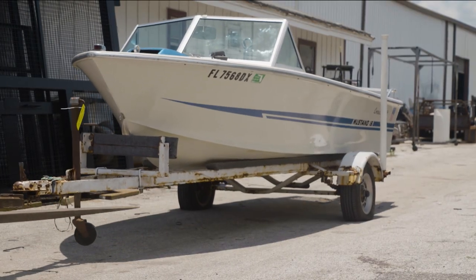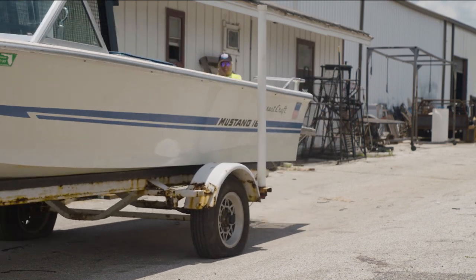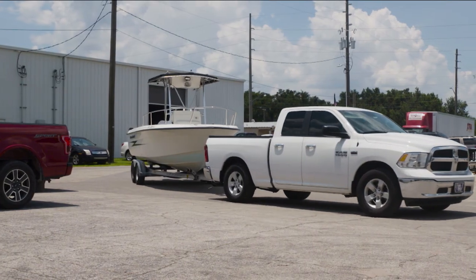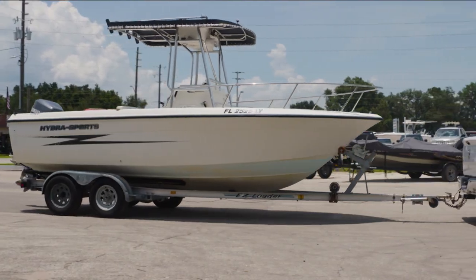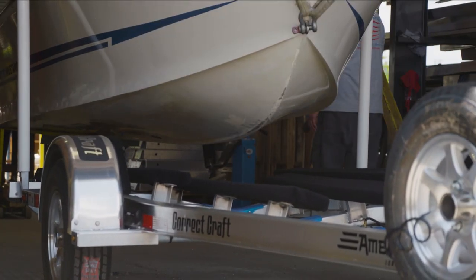For many boat owners that trailer their boats, a lot of their investment and maintenance has gone into the boat and not the trailer. After years of wear and tear, boat owners are bringing their boat and trailer to Ameritrail to replace the trailer. We replace trailers very frequently.